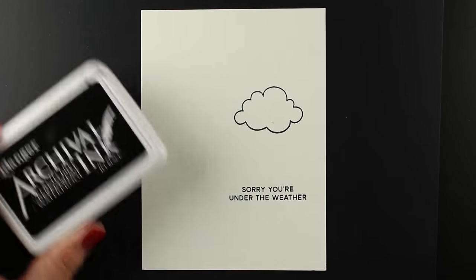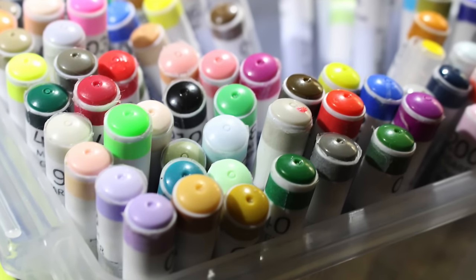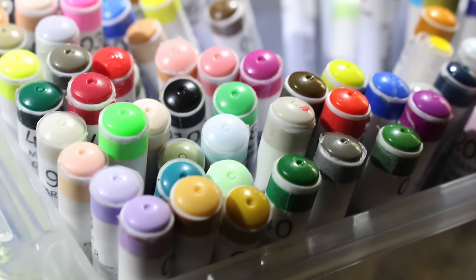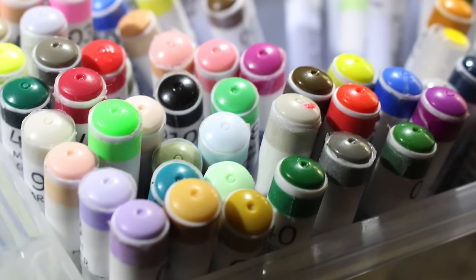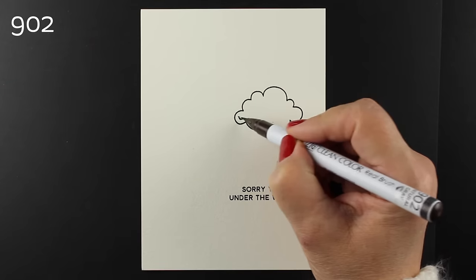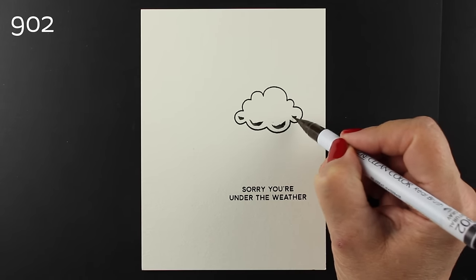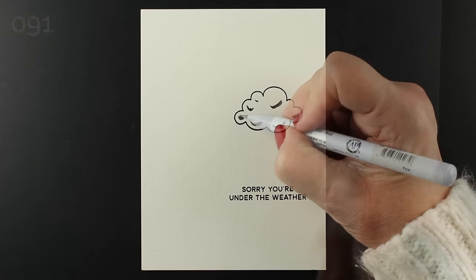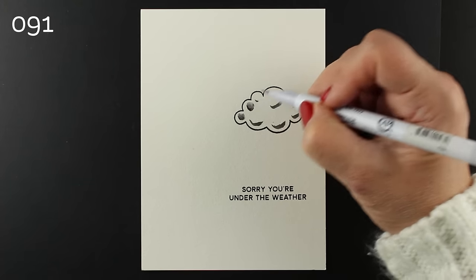"Sorry you're under the weather" is the sentiment I'm going to use. I've stamped it with archival jet black ink on watercolor paper because I want to use my Clean Color pens. I don't love these more than any other pens, but there are certain things these do that others won't. I try to find those techniques to bring them to you — clouds and rain and these mushy weathery things are really great with these pens, and you'll see why.